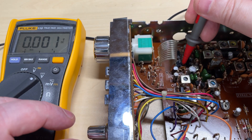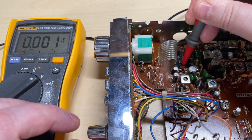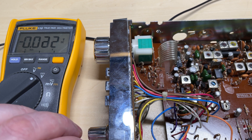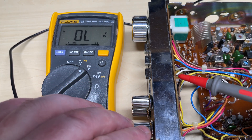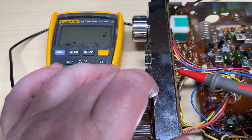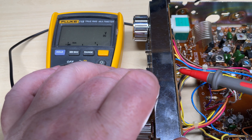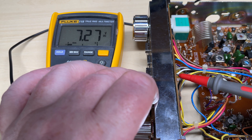I'll check it for 8 volts on the PLL on pin 1 — and absolutely nothing. So let's try something else: let's see if the CBPA switch works. This voltage looks a bit low — I'm sure it should have more on it than that, but the switch is working, so I don't think it's going to be the switch.